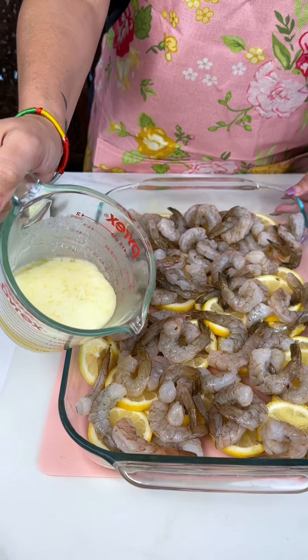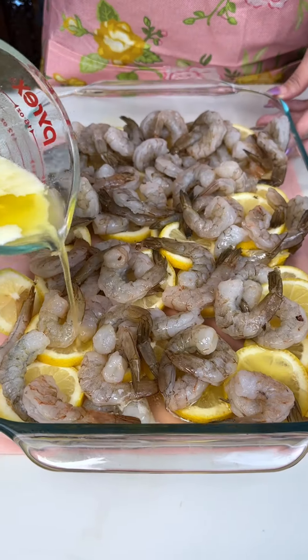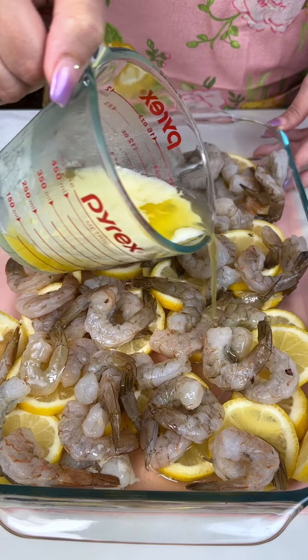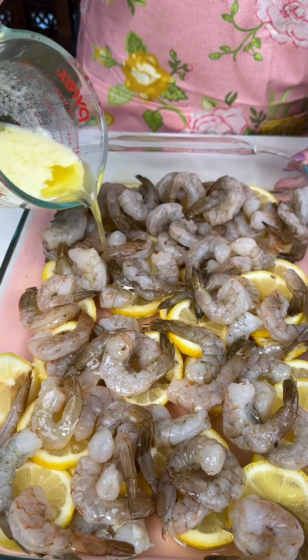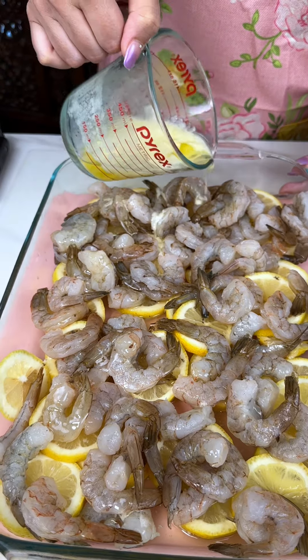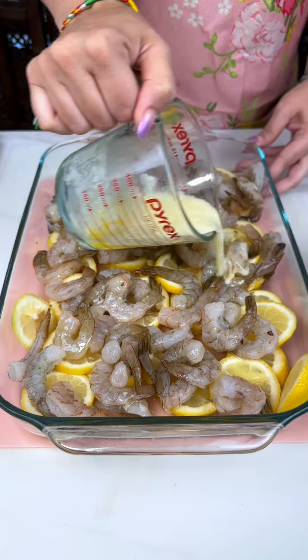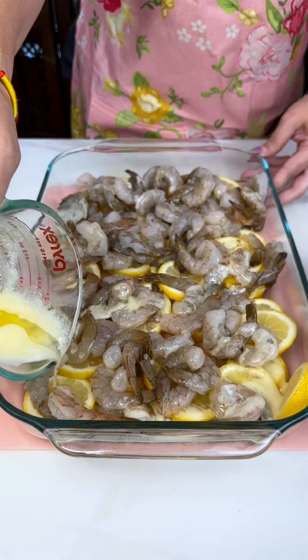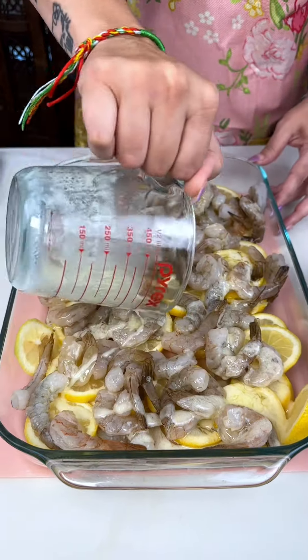One stick of butter, melted — just slowly pour that over there, you want to make sure you get it over all the shrimp. You want each shrimp to get a little butter lovin'. The shrimp is going to cook and soak this butter in.